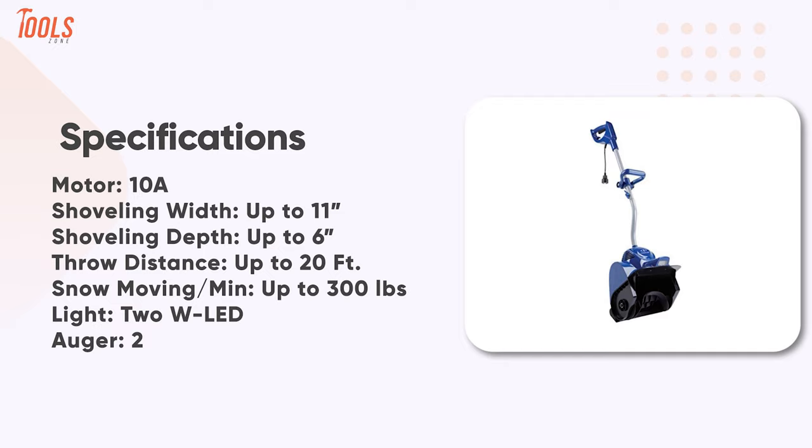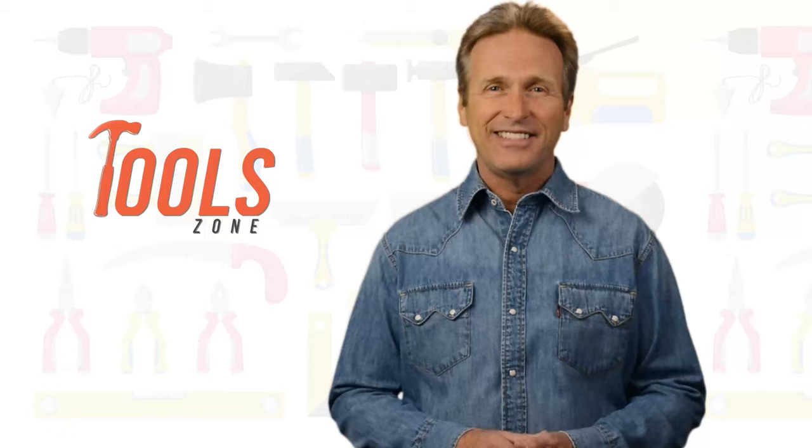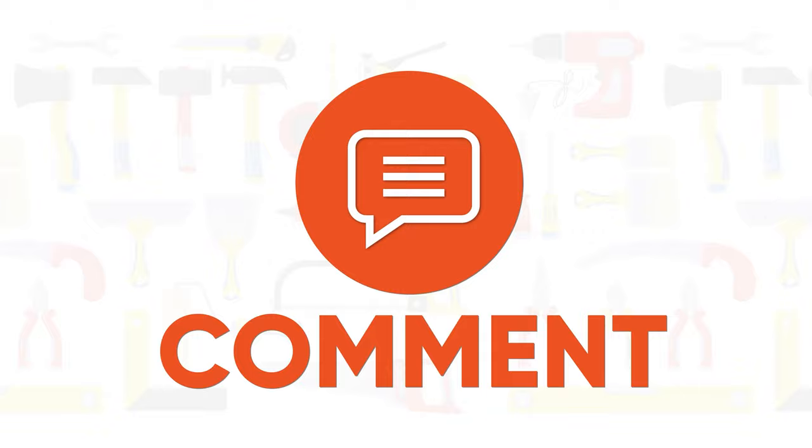So that was the list of the 7 best electric snow shovels with wheels just for you. Like, comment, and share with your friends if you found this video helpful. Subscribe to our channel and hit the bell icon if you want more videos like this on your feed.